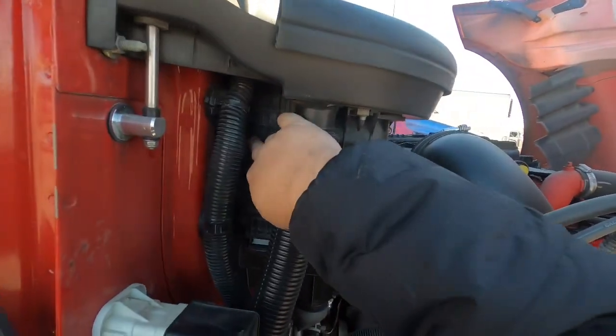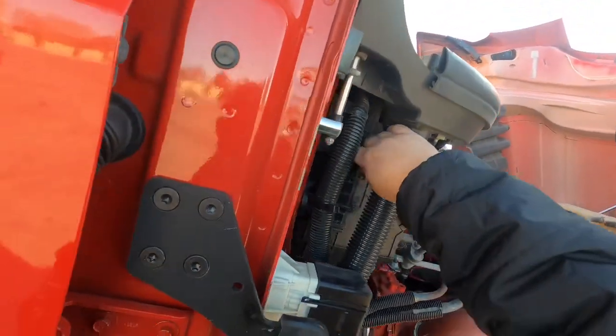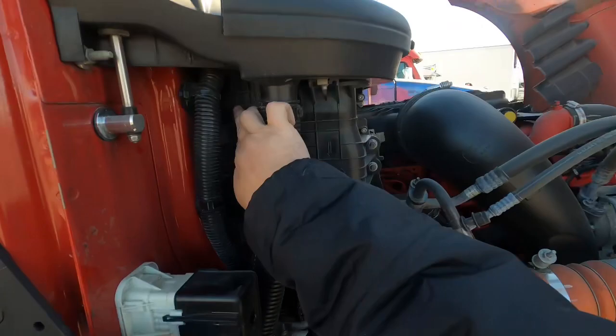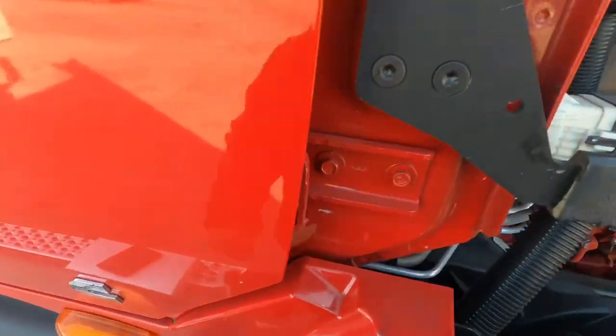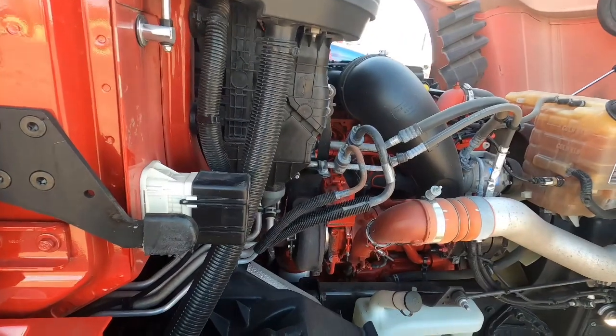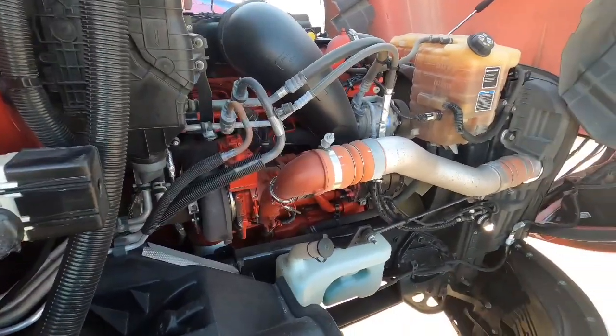Push it up against it and it slides right back — see it locks in here, here, here, and up here. And that's that. That's how you change a cabin air filter in an International LT.